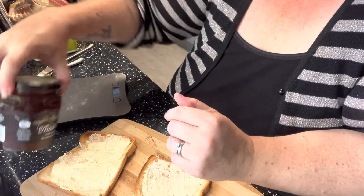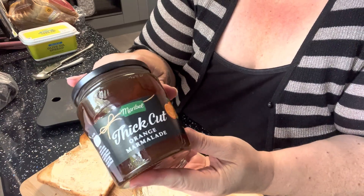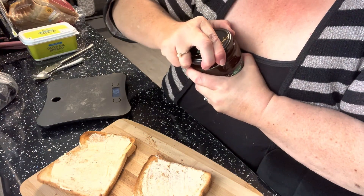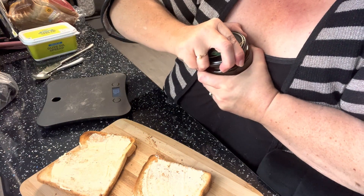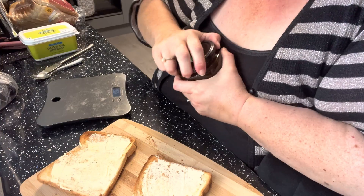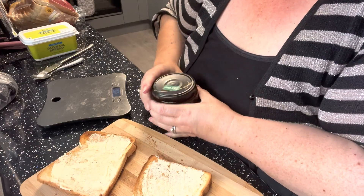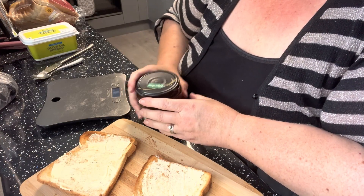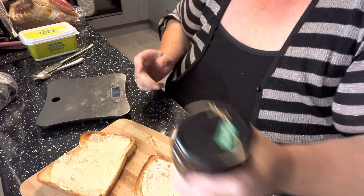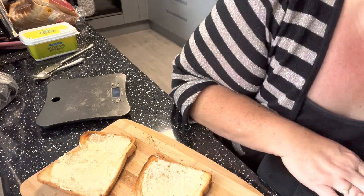I picked up this marmalade because I'm making a marmalade loaf — I might make it today, but I've got quite a busy day. I don't think I'm having marmalade though. I can't get the lid off! Flipping heck, where's my husband when you need him? Right, I'm not having marmalade. I'll be making the marmalade loaf when Warren's around.